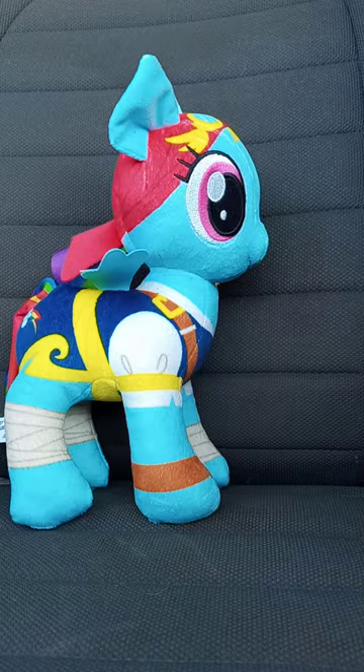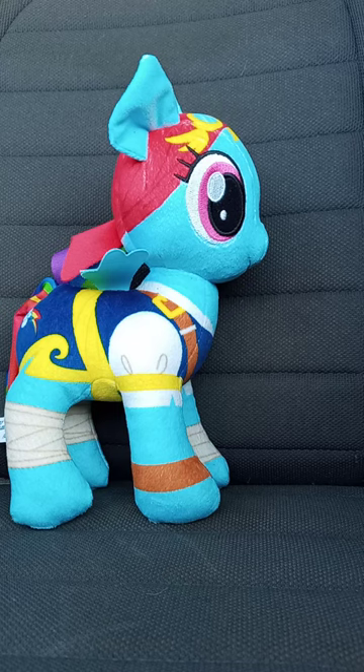In three, two, one. Alrighty, guys. This plush review is going to get a hundred out of a hundred. I hope you guys like, comment, subscribe.